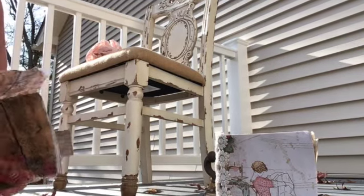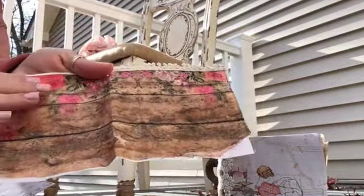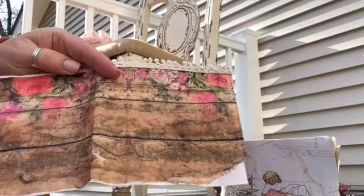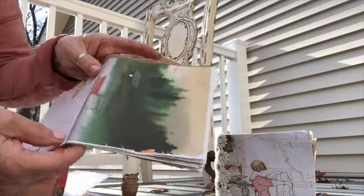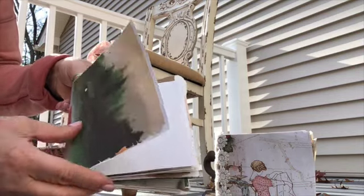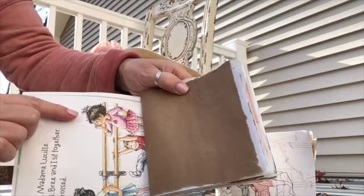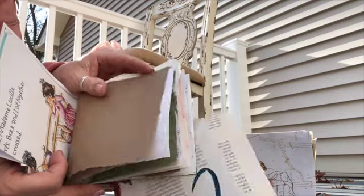I did something experimental last night — I took a napkin and Mod Podge, but instead of tearing the napkin apart like most people say to do, I just laid the whole napkin on top of my paper. And this little image reminded me of my daughters — they sucked their thumbs and did ballet, so it just reminded me of them.